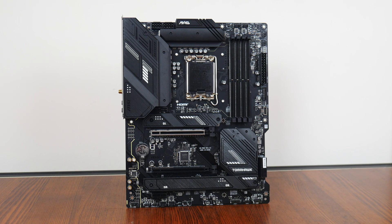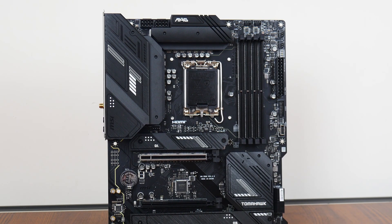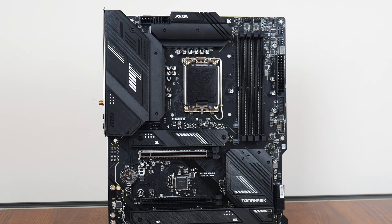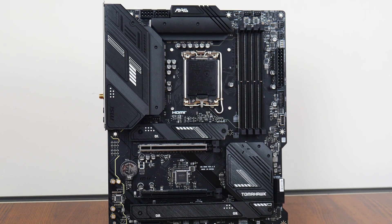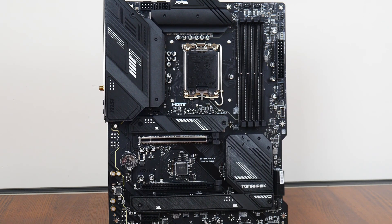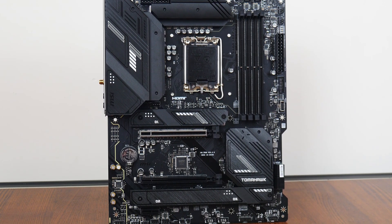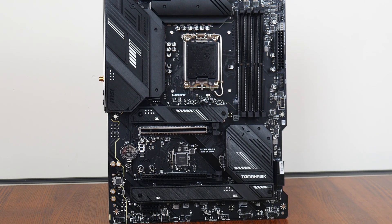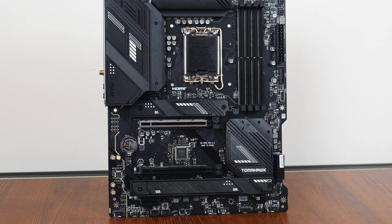Here it is — the MSI MAG B760 Tomahawk Wi-Fi. MSI has gone for a relatively uncontroversial aesthetic with a black coloured PCB and large black heatsinks all around that feature silver accents for contrast. Fans of RGB lighting effects might be disappointed to note that the board does not come with any onboard RGB LEDs, though it does of course come with an assortment of RGB headers, which I'll cover later on in this video.